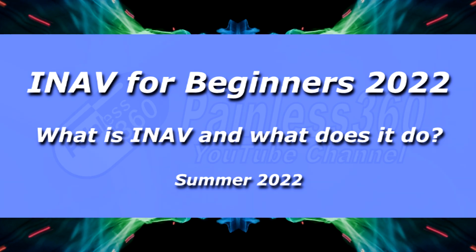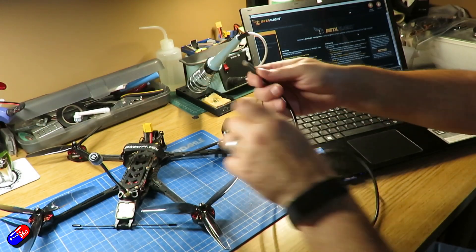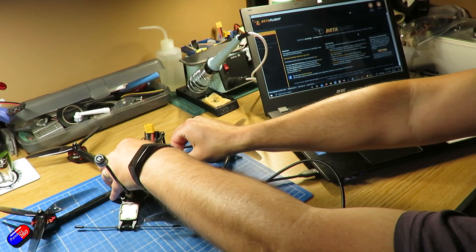Hello and welcome to the video. This is the first video in a brand new series around iNav 5.0. Now if you're a regular watcher of the channel, thank you for that first of all, but you've seen other iNav series on the channel — things like the iNav for beginners series 2020, my iNav fixed wing setup for 3.0 and 4.0, and also iNav on a multi-rotor.